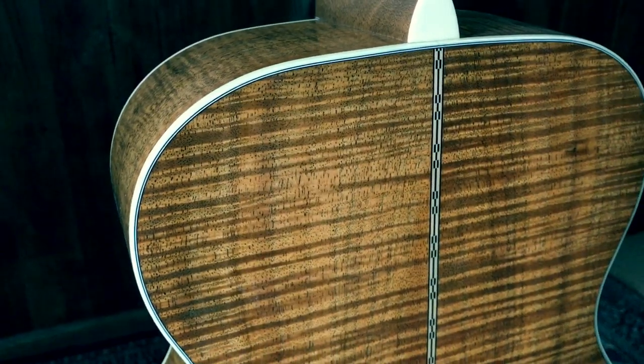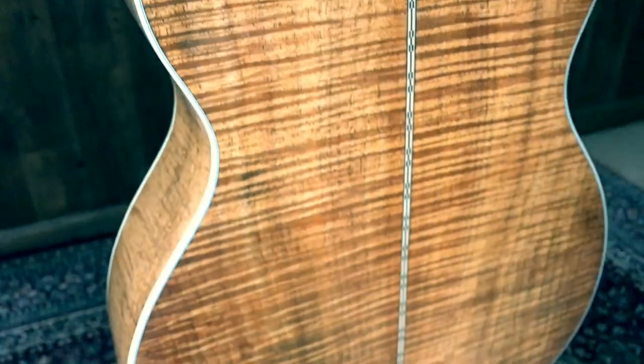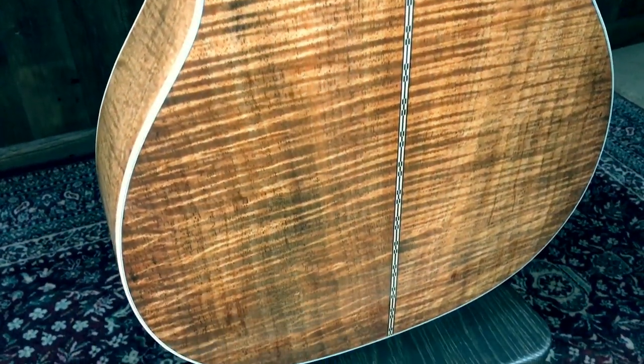This one has a beautiful piece of koa — we went out there and picked out these woods ourselves. It's got a VTS top and an ebony fretboard. Koa is a great pairing with a VTS top, and the back on this one is really gorgeous. Let's hear it with the cool combo.